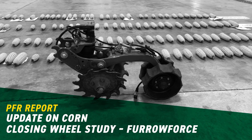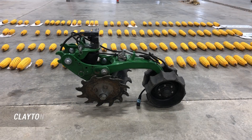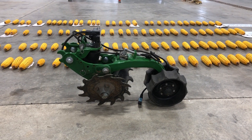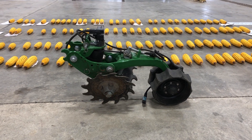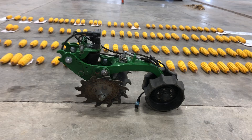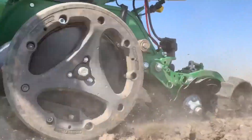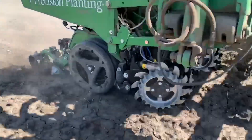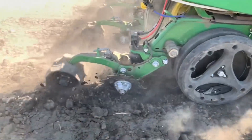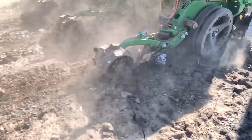Hello everyone. I just wanted to take a few minutes here to touch upon one of our new studies in our PFR testing for the 2020 growing season. That would be the Closing Wheel Furrow Force Study. This is a multi-location study that was performed at Central Illinois PFR, Indiana PFR, Kentucky PFR, and Ohio PFR. Today specifically, I'm going to talk about our scouting results from the Central Illinois PFR location in El Paso, Illinois.